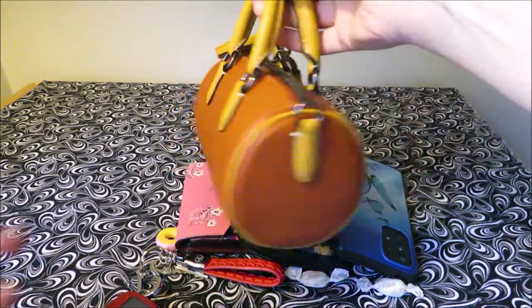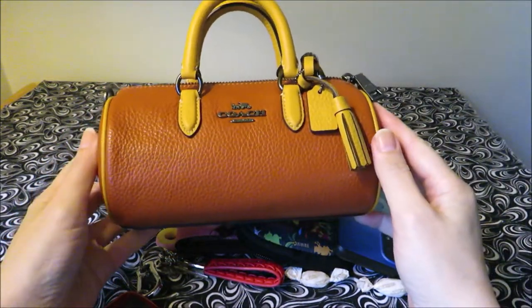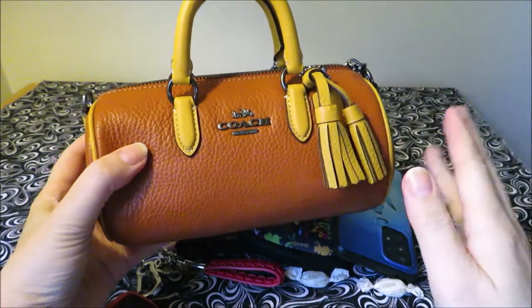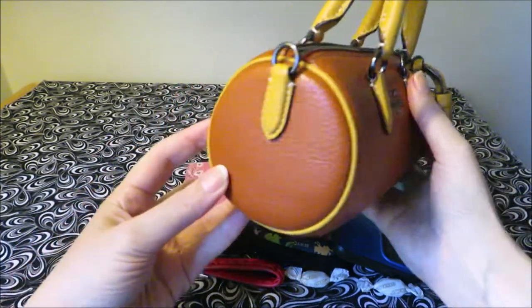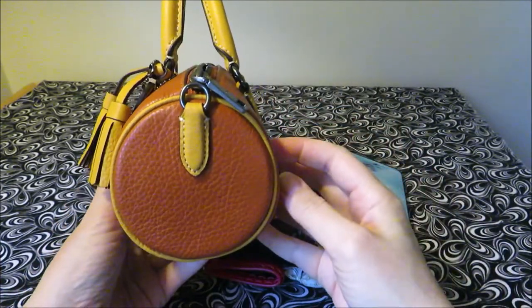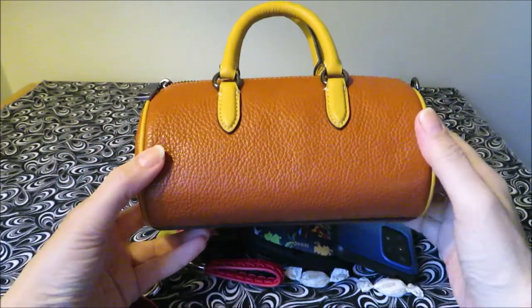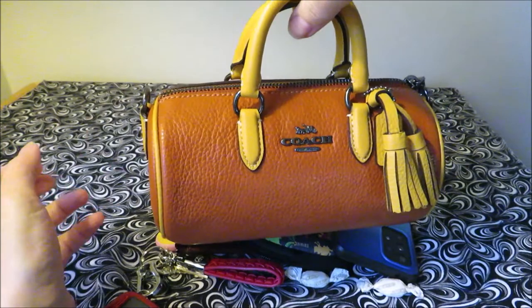This came from the Coach Outlet. This is the Coach Lacy Crossbody. And because it's fall, I went ahead and picked it up in the pumpkin color — the pumpkin and mustard. It's a really cute bag. I was eyeing the Louis Vuitton Papillon bags; they have quite a selection of them out now, put out seasonally, and also a leather version. They're small in size, so I wanted to see if I liked this kind of barrel-sized mini bag.